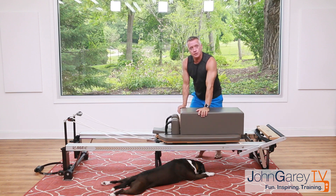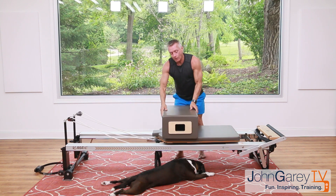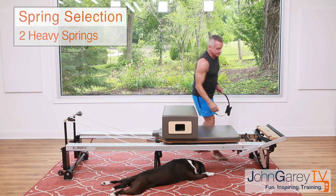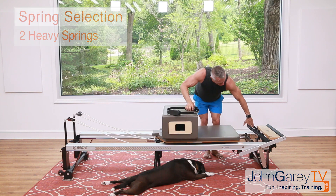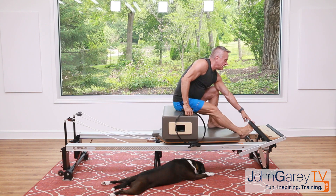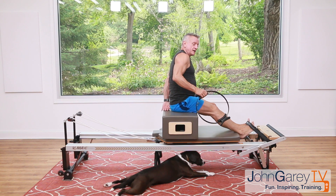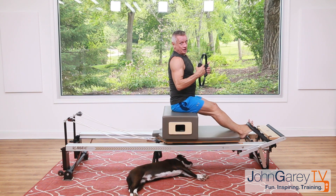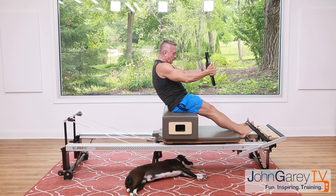Now we're going to short box. Turn the box sideways, put it on your reformer, and grab your fitness circle. Add at least one more heavy spring so the carriage won't move. Make sure your foot strap is secure — hook your feet in with a little room behind you on the box. You can bend your knees to pull your Achilles against the edge of the carriage.